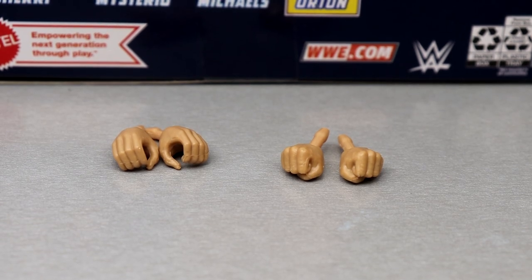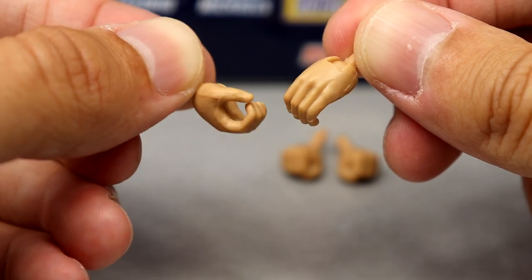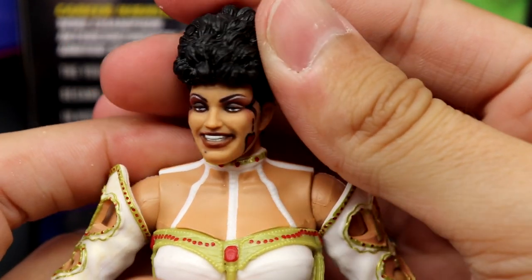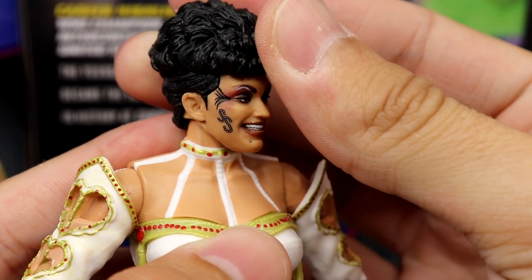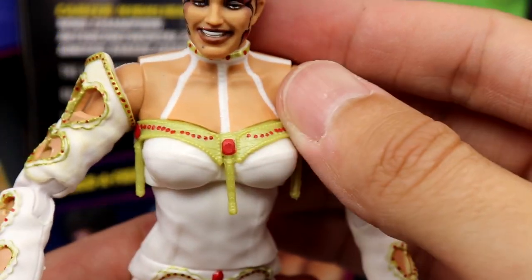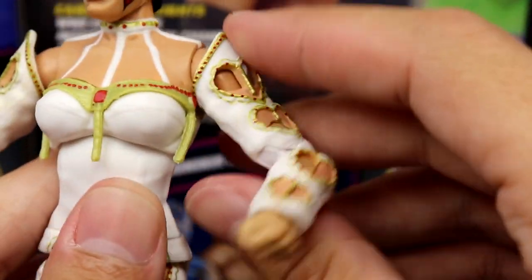Last but not least — Sensational Sherri's accessories. She literally comes with almost nothing. She comes with interchangeable mic-holding hands with no nail polish, and out of the package fisted hands also with no nail polish. There's no way Sensational Sherri didn't have nail polish — I just don't believe that. But getting into Sensational Sherri herself — this is the most underrated figure. The amount of detail in the face paint is incredible and looks just like Sherri. You've got the SS on the side.